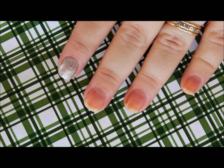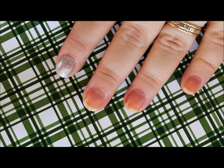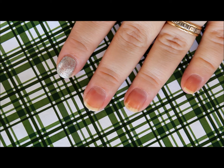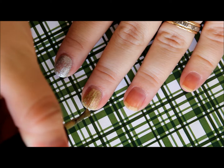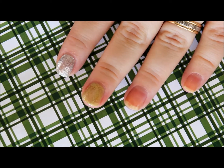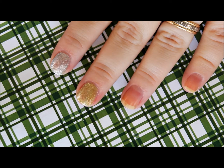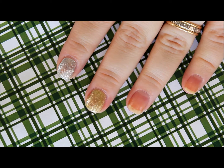Here's another one. This looks a little bit like an antique-y kind of gold. Sometimes textured polishes can be one-coaters, but these ones look like I'll definitely do a second. Alright, so there's those two.